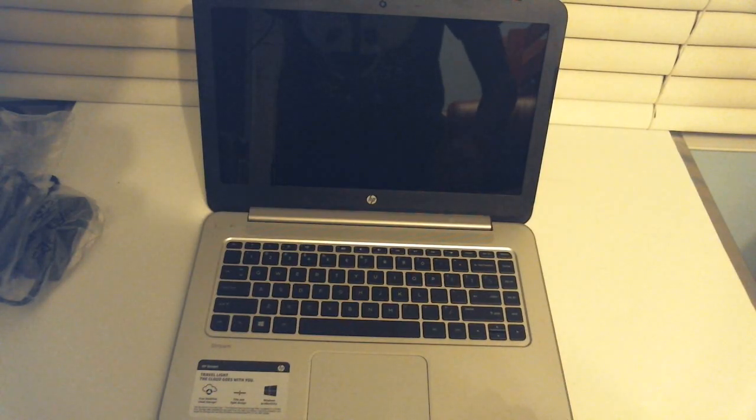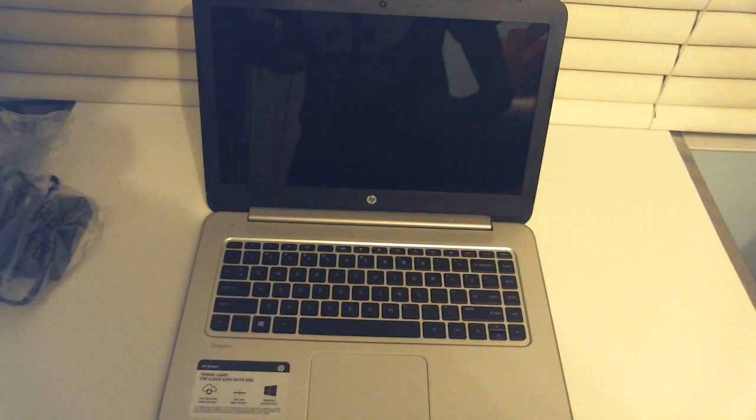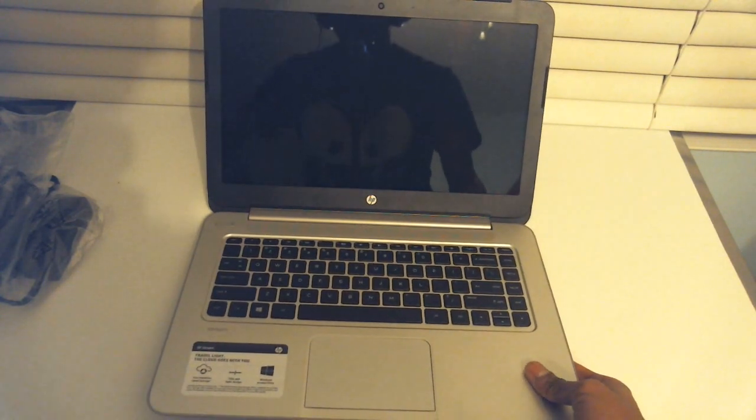So this thing comes with a 32 gigabyte solid state drive, like I said before. A 1 gigahertz quad-core AMD A4 microprocessor, and 2 gigabytes of RAM. Let's take a look at the ports on the side.